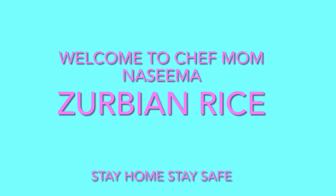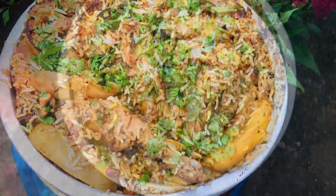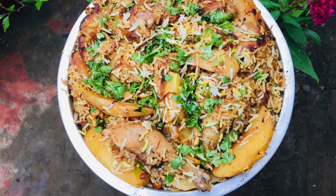Hello viewers, welcome to my channel! Eid Mubarak to all of us! This is the name of Zarbine Raisa.